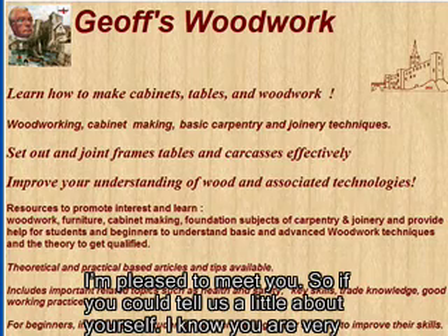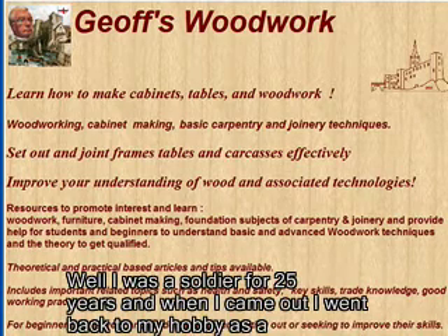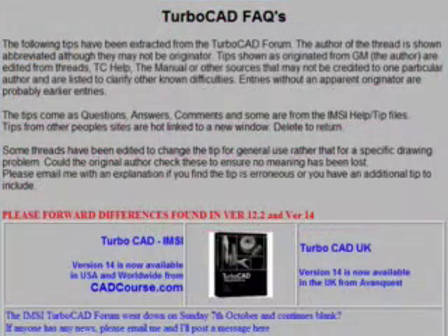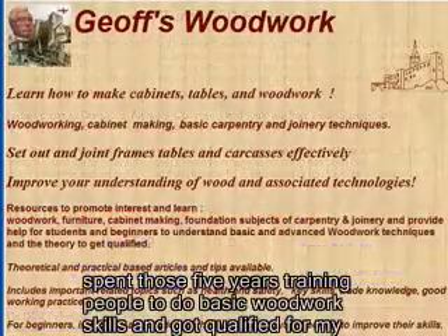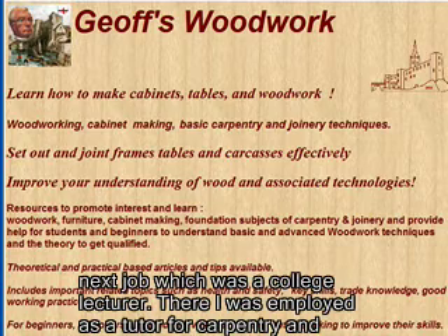If you could tell us a little bit about yourself — I know that you're very active on the TurboCAD forums and you have a very strong history in the woodworking department. Well, I was a soldier for 25 years and when I came out I went back to my hobby as a woodworker. I started off as a youth trainer — probably more for my skills as a sergeant major than my skills as a woodworker. I spent those five years training young people to do basic woodwork skills and got qualified for my next job, which was a college lecturer.